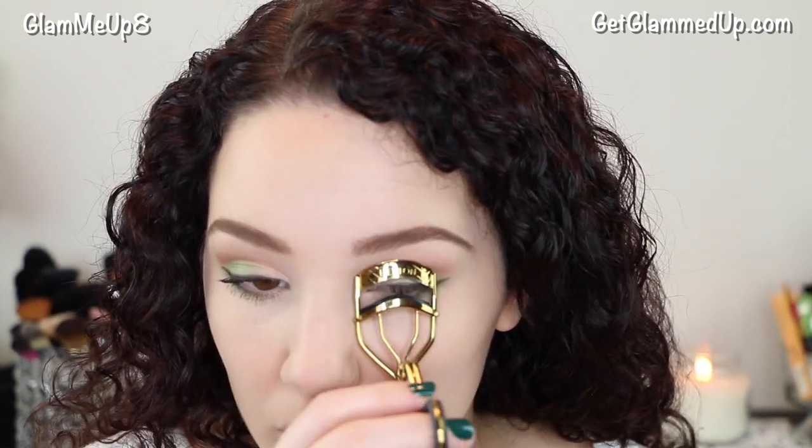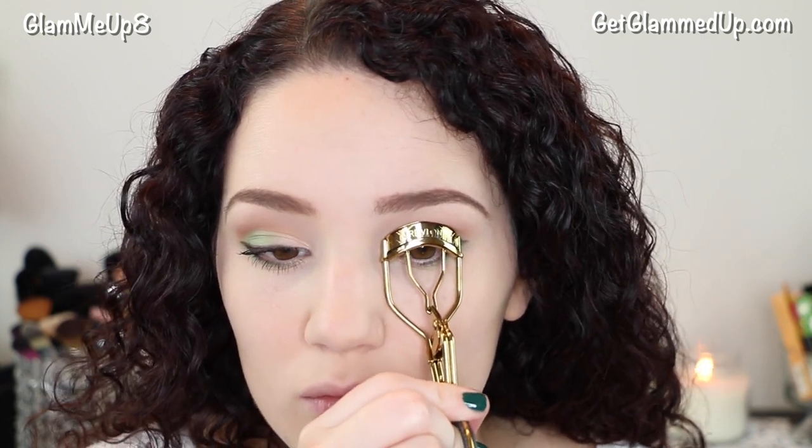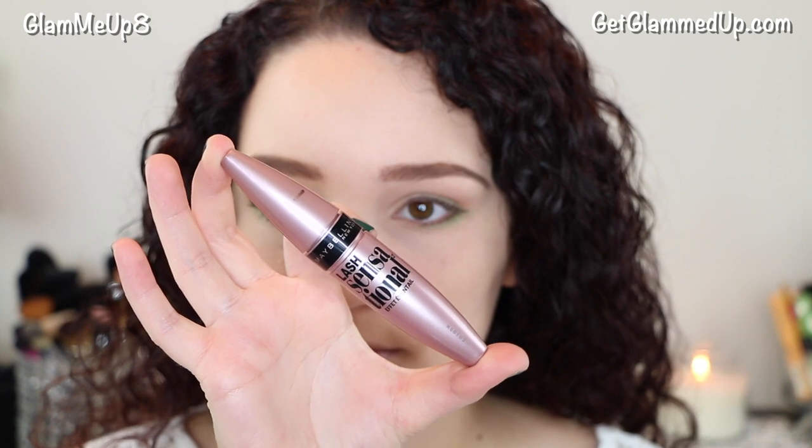Now I'm curling my eyelashes with the Revlon curved eyelash curler, and then I'm finishing it off with the Maybelline Lash Sensational mascara.